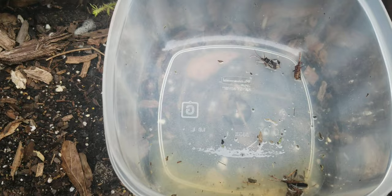So if you notice bugs like these, they are not your friends. You need to make sure that you take action quickly, or they will destroy your plants.